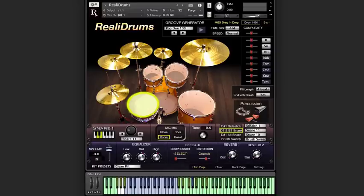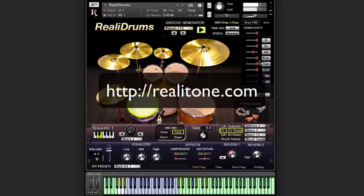I'm guessing you have two questions right now. First, how did we manage to pack so much goodness into one instrument? And the second question, how do I get a copy? I'll save the answer to the first question for a future video. But for the second question, if you head on over to Realitone.com, you'll see that we've saved a copy just for you. So do yourself and your music a favor — head on over to Realitone.com and pick up a copy of Rialo Drums. Thank you for watching. We'll see you next time.